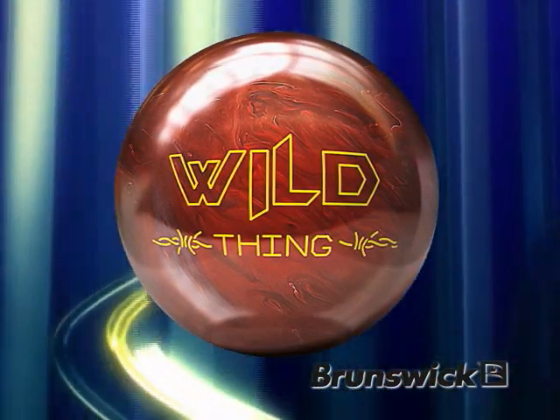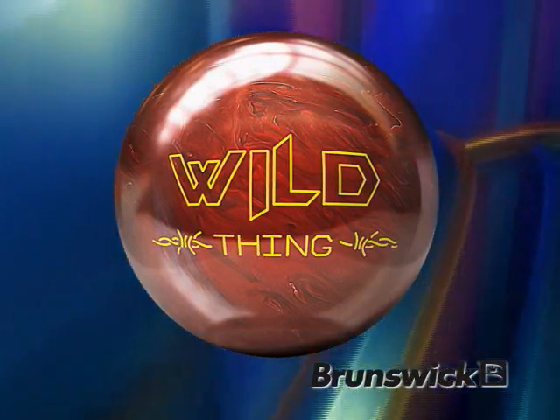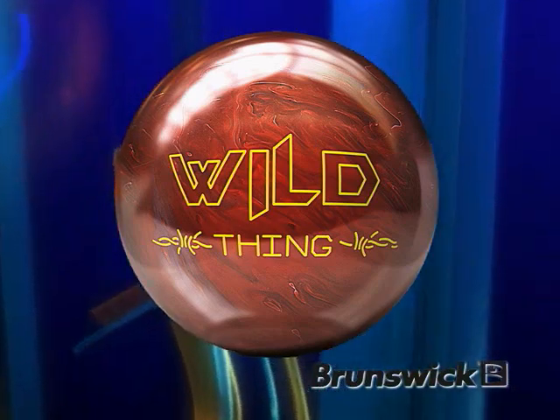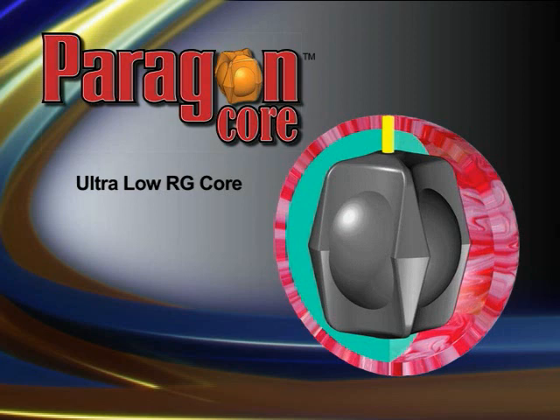The Wild Thing introduces the new Ultra Low RG Paragon Core to the Wild Series to improve the adhesion of connection cover stock to the lane. The new Ultra Low RG Paragon Core was designed with two intentions: first, lower the RG to create a faster revving core that will provide improved mid lane traction, and second, raise the RG differential to increase the track flare potential.